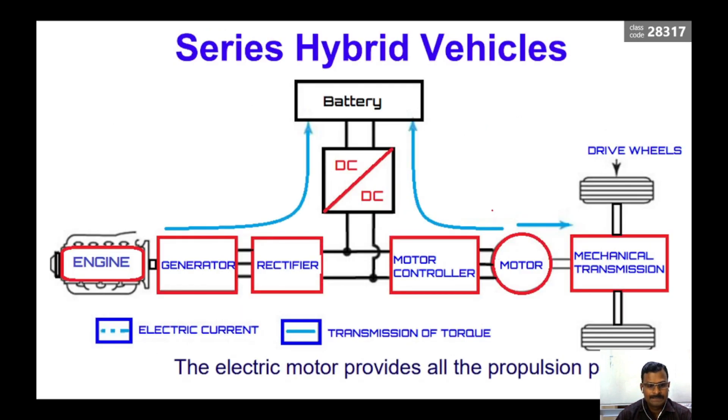In the block diagram, we have the engine and generator feeding into a rectifier. From the rectifier output it goes to a DC-to-DC converter and also to the battery. From the battery it goes to the DC-to-DC converter again, then to the motor controller which converts DC to variable AC supply. This variable supply powers the PMSM motor which drives the mechanical transmission so the drive wheels rotate and the vehicle moves. The electric motor provides all the propulsion power.